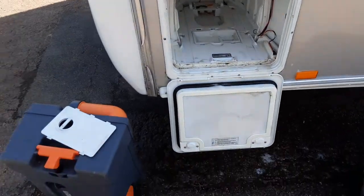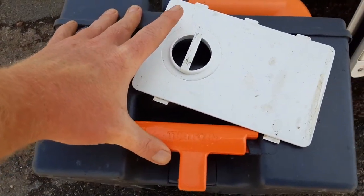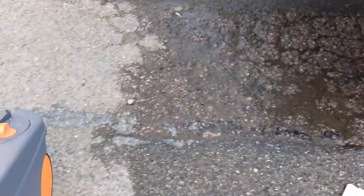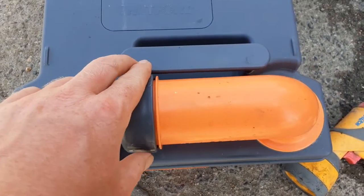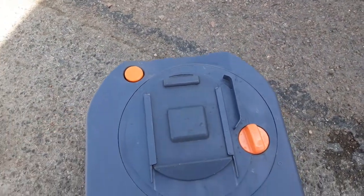The toilet cassette is just down here in the toilet locker. To release it, pull up the orange handle on the front to release it from the cassette holder. On top of the cassette there's an orange neck that turns out 90 degrees so you can tip the waste away. The grey cap is a measure for your pink and blue fluid. On the back of the cassette there's an orange pressure relief button so when you're tipping the waste away it doesn't spit back at you.